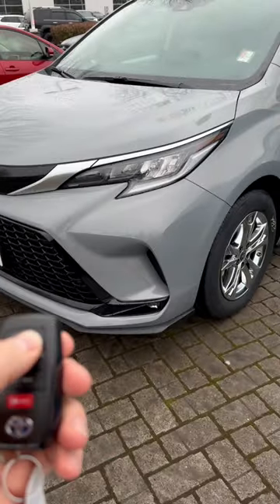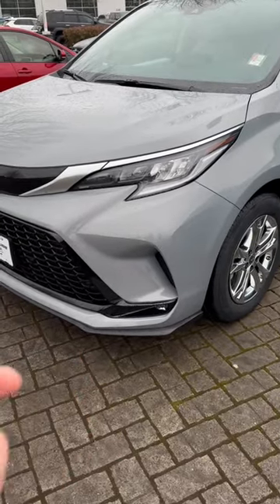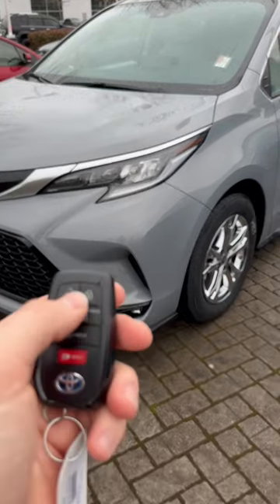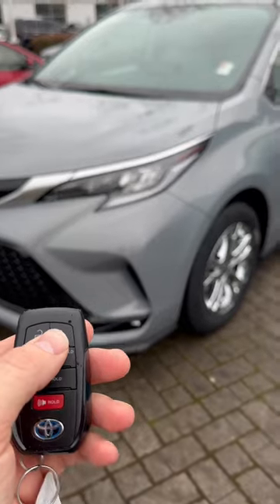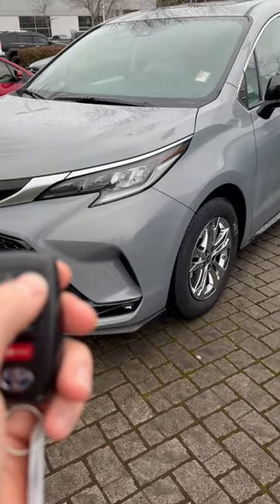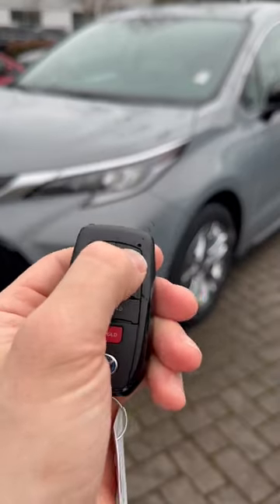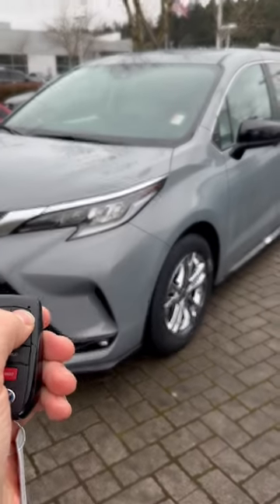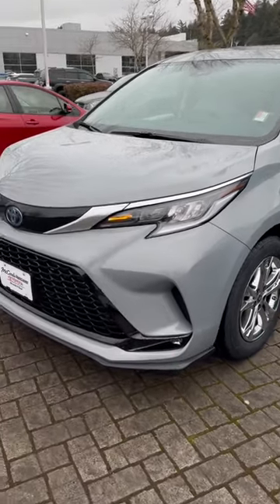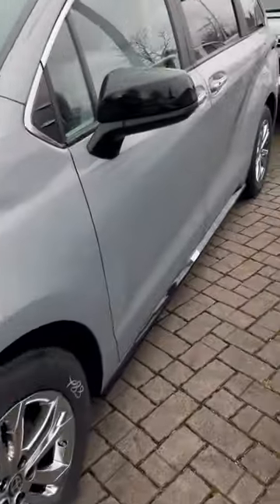So how you turn on the car is with the remote — it's a cool feature that Toyota has on the new Siennas. The first thing you do is lock it three times, and on the third time you hold it until you see a flash. One, two, three — you hold it, see a flash, and then the car turns on.